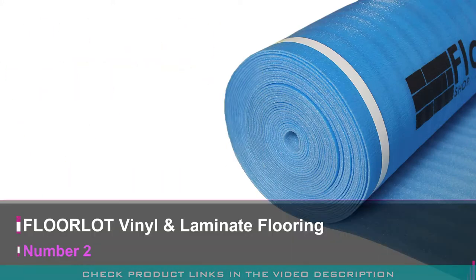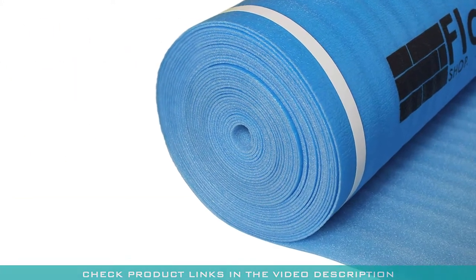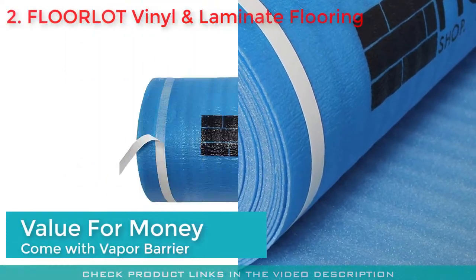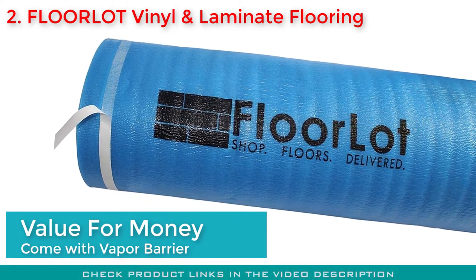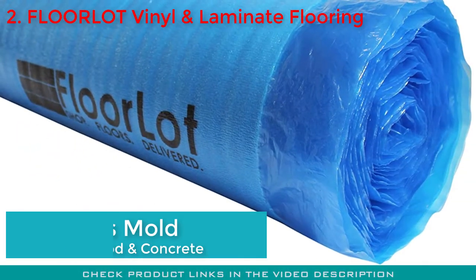Easy heat transfer through the underlayment can cause your room to become too cold in winter. Number two: the Floor Lot Vinyl and Laminate Flooring Vapor Barrier Underlayment. If you are looking for a perfect value-for-money product, this one from Floor Lot is the best bet. It comes with an inbuilt vapor barrier that protects mold from growing under the flooring material.